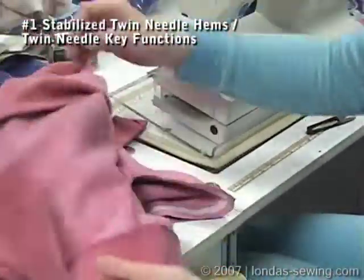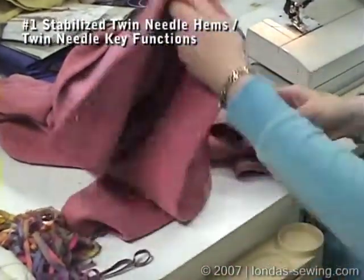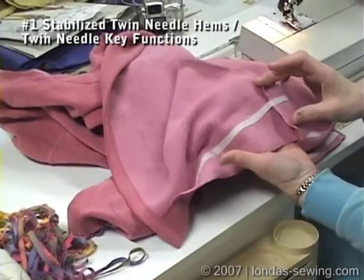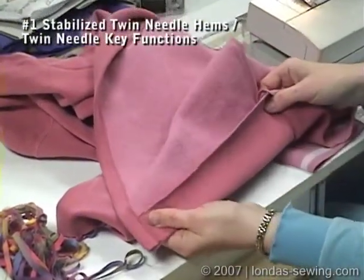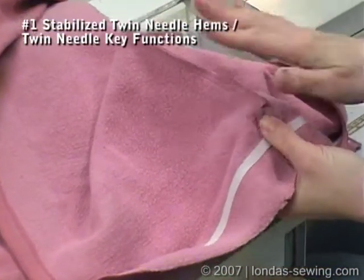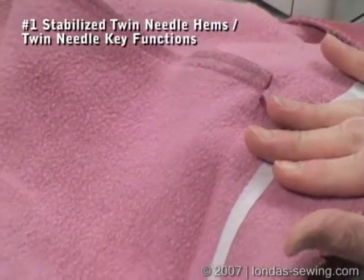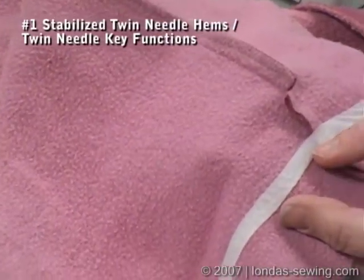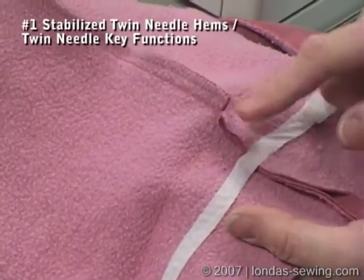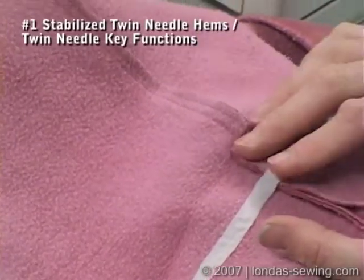I've already narrowed in the underarm, decided on my hemline, and have this all ready to hem. What I've done is press up the hem I wanted, clipping the seam allowance — pressing the garment seam allowance to the back, and the hem seam allowance to the front. I then fused fusible bias tape right where I'm going to be stitching, on the hem allowance, not on the garment body side.